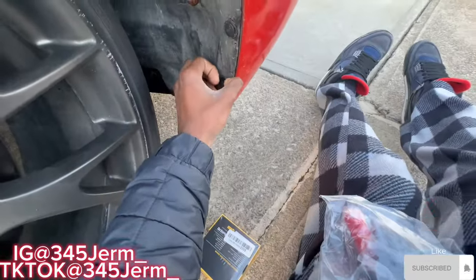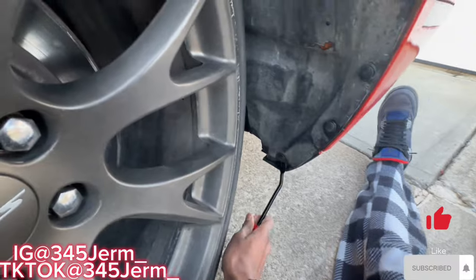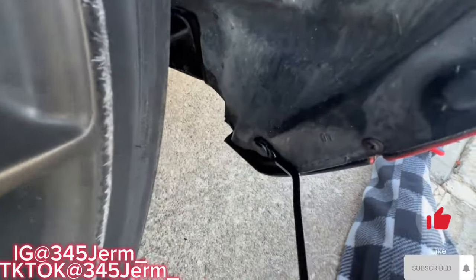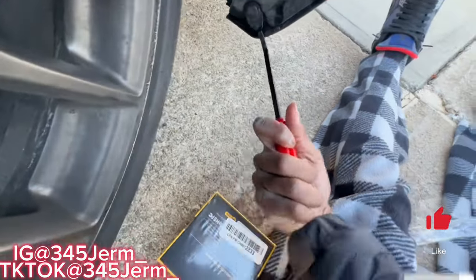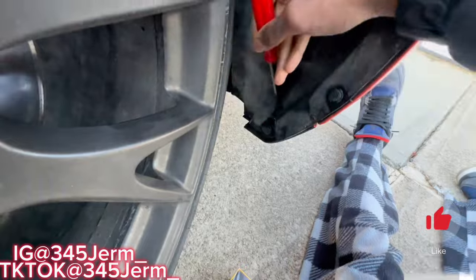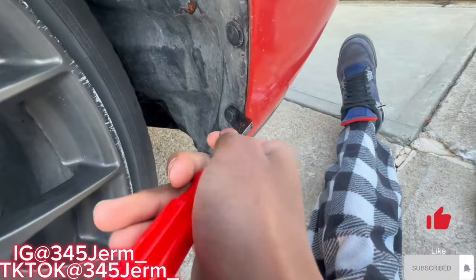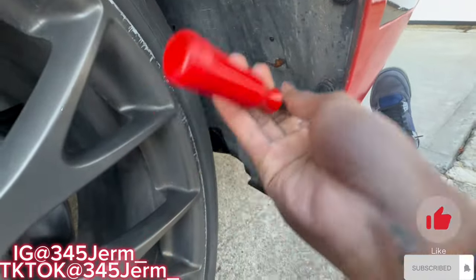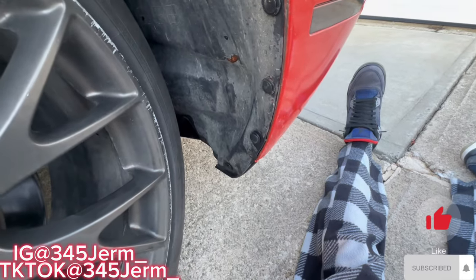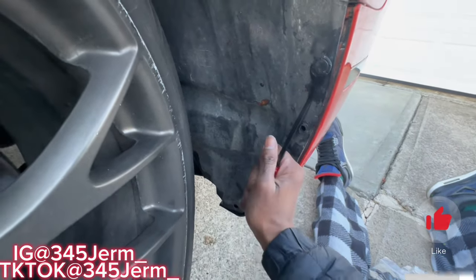Let me open up these retainer clips real quick and then we're gonna open up the fog lights so I can get these off and replace them with new ones. From what I've seen on YouTube, you want to get it below the clip — there we go, get it up below it — then work your way around. Make sure the back of the tool is not facing the paint so you don't chip it. Do it from the inside instead. I'm gonna get these four out and then show y'all what it looks like behind.